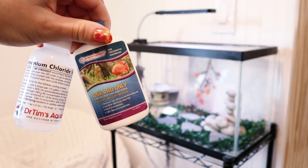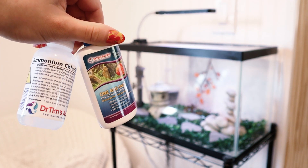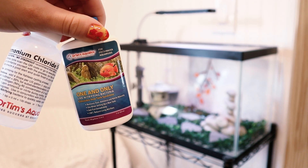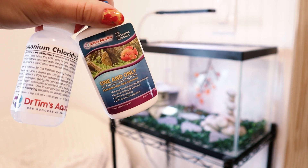Today I will be using some ammonium chloride and nitrifying bacteria to cycle my tank. I'm using the brand Dr. Tim's Aquatics, which can be found on Amazon.com, which is where I got these. This video is not sponsored, by the way. I just wanted to try out this brand because it was easy to get.